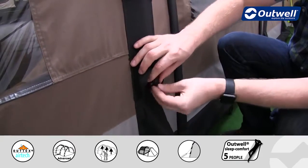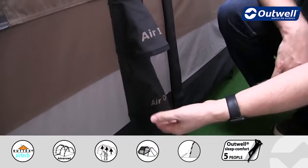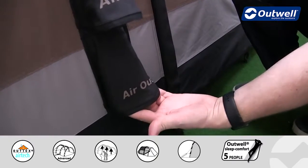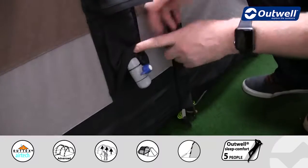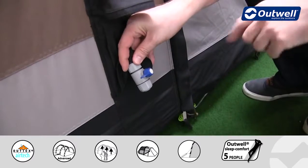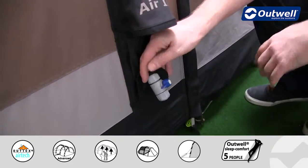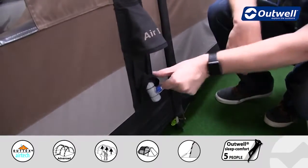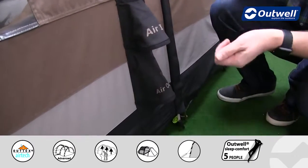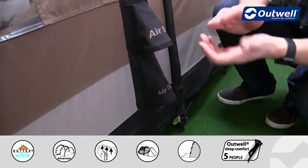To deflate the tent is also really simple and easy to do, because each tube down the side of the tent has its own air-out valve. You can see here this is where we have our deflating point. To deflate the tent all we need to do is simply turn this to an open position for the air to come out, and as I said, each tube has its own individual one of these for quick deflation.